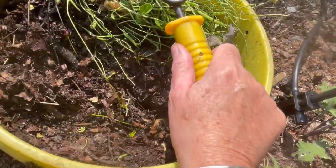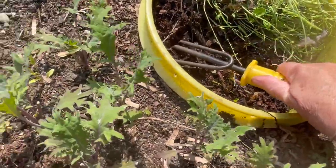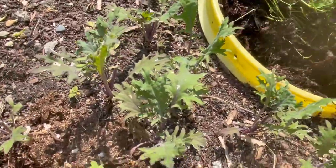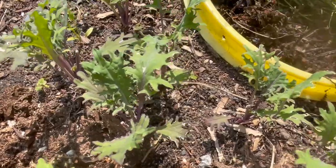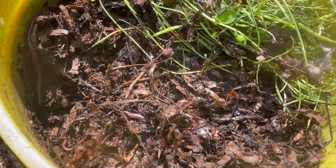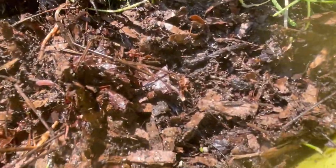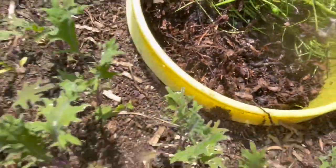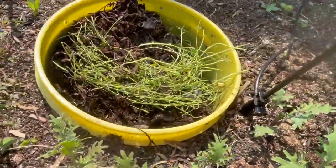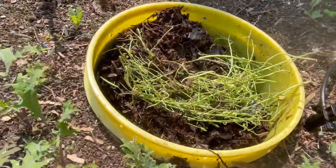Not seeing a lot of worms, but there's some. There's some worms there in the garden tower. There they are. I found their favorite hidey hole. By putting food scraps on top of these stems that I pruned out of the garden, that's probably a good thing too.